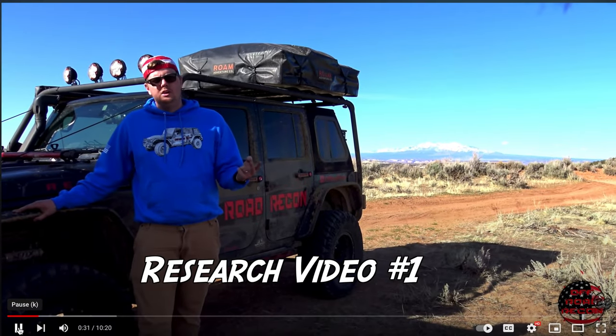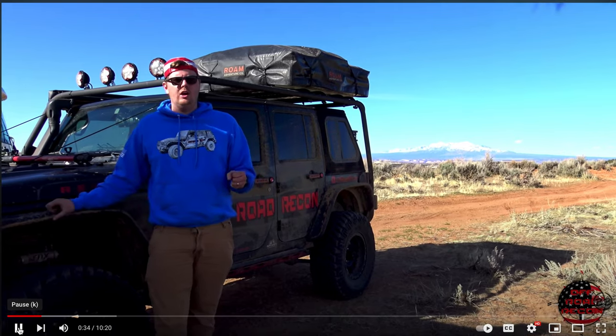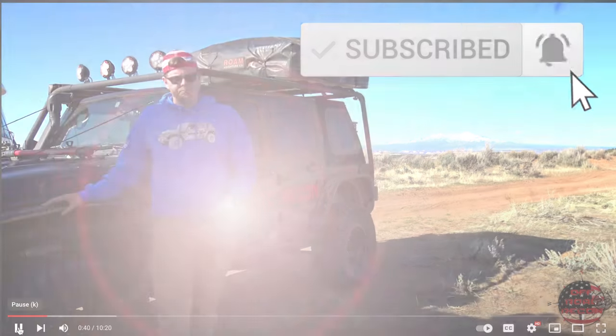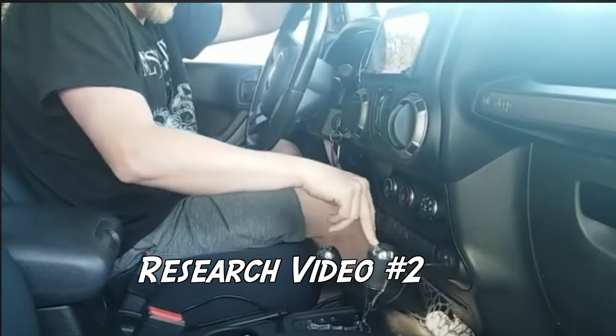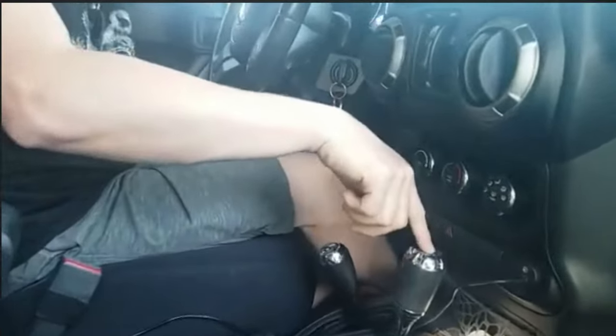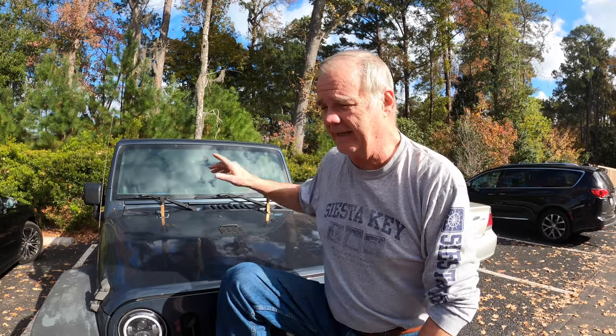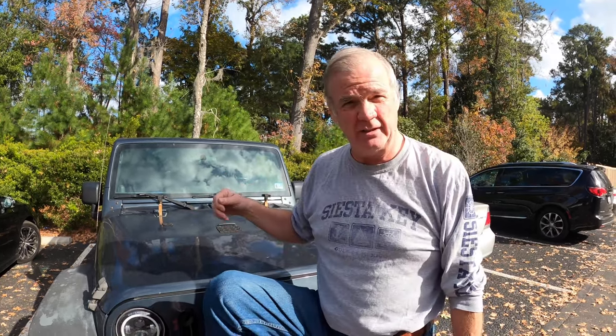We looked up online how to flat-tow it, and we watched several videos. With the ignition, does it lock the steering wheel? You do not have an ignition lock, so you can take the key out and continue to flat-tow it, and your steering wheel will turn free. And guess what? In all of those videos — all of them — they showed taking the key out and just letting it go. Well, you know what happens when you take the key out? It does lock the wheel up.